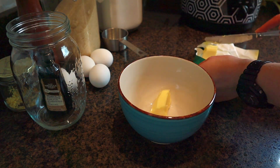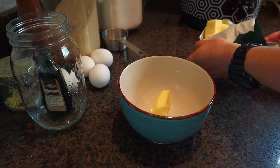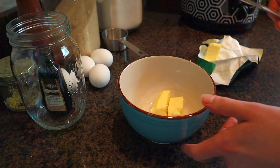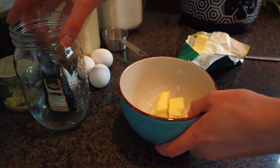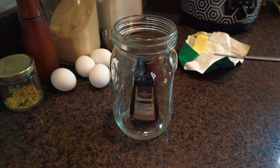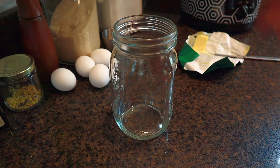The recipe I'm borrowing, which I will link down below, says to melt two tablespoons of butter in a small skillet. I'm just going to do this in a microwave-safe bowl — place two tablespoons of butter and microwave it at half power for 30 to 40 seconds, just until it's melted.